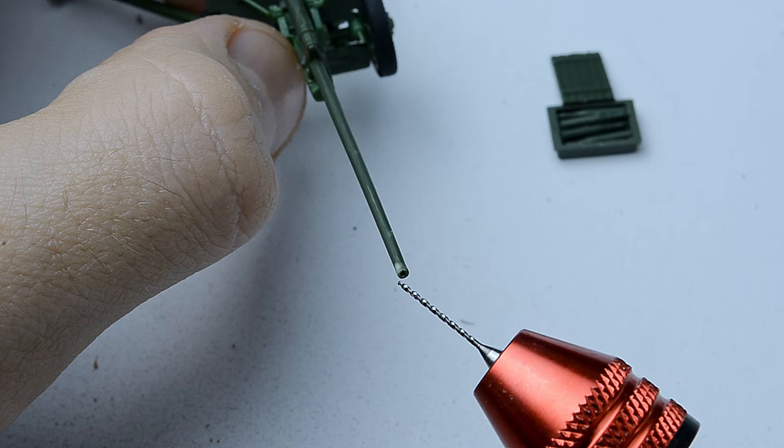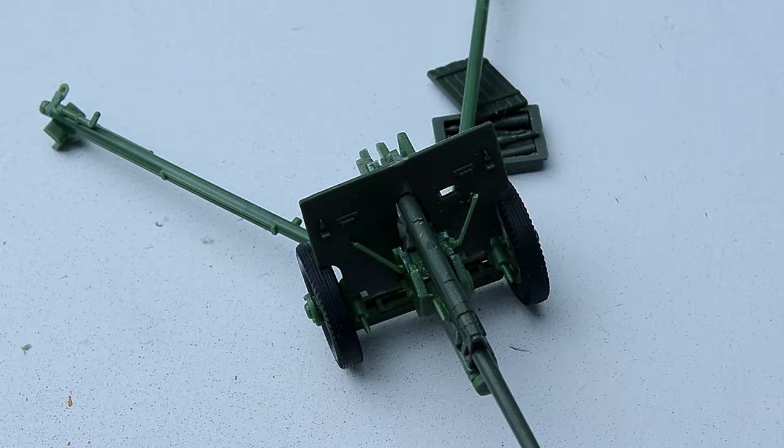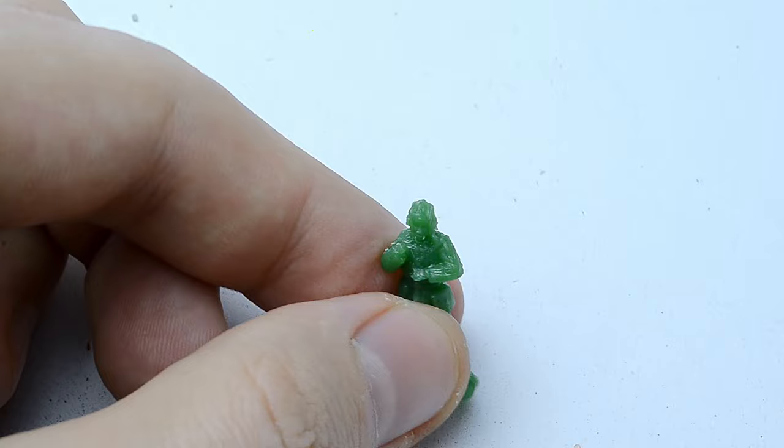I began assembling the anti-tank gun, removing any excess protruding parts and even drilled a hole in the gun barrel using my hand drill. Here is what a modeler gets after assembling all the parts together. On one side it looks decent for 1/72 scale, but on the other side you can spot many poorly detailed parts.